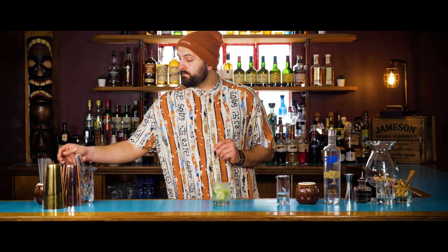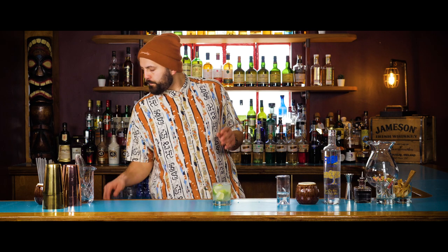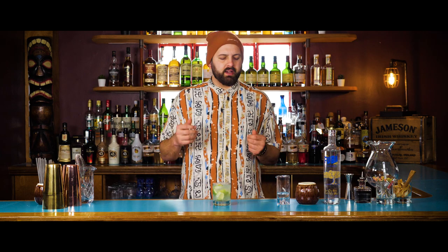We have our ingredients, and we now need to taste it to check the balance. Delicious, refreshing, really good.